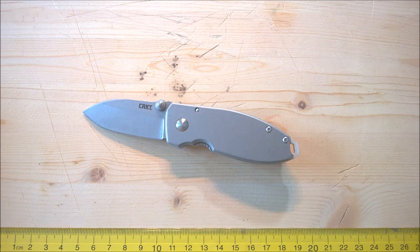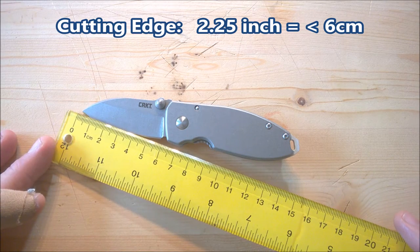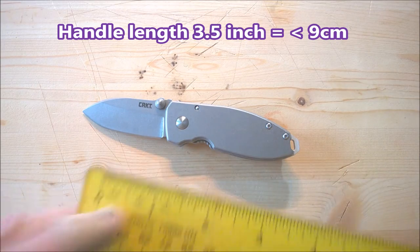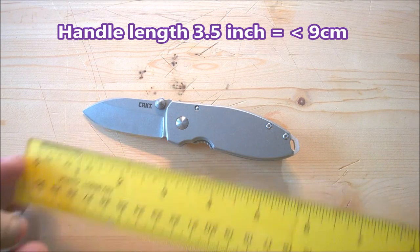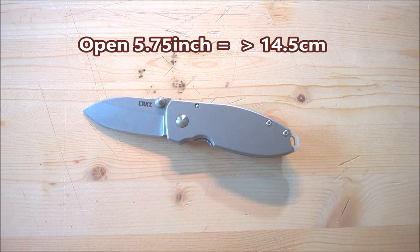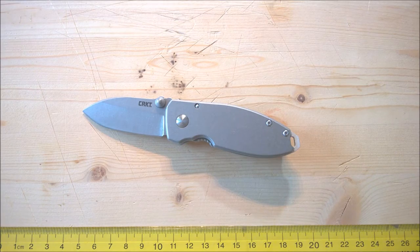A guy named Lucas Burnley, a designer out of New Mexico, is the designer of this knife. If you're looking it up, it's CR2490 as the model number, and if you want the black wash, add KS to the end — 2490KS. You've got 8CR13MOV steel on this blade, a nice hollow grind. The blade is about 6 centimeters of cutting edge, that's about 2¼ inches. The handle is just about 9 centimeters long, right around 3½ inches. The whole thing all together is about 5¾ inches long, right around 14½ centimeters. So it's a pretty decent-sized knife for dropping in your pocket, EDC-ing and enjoying.